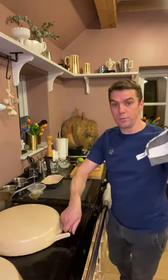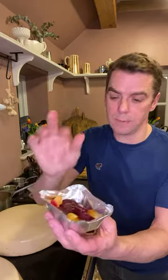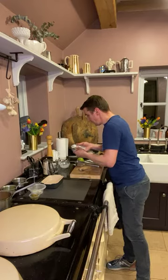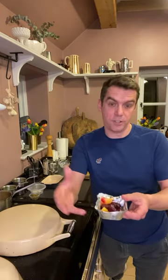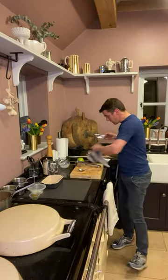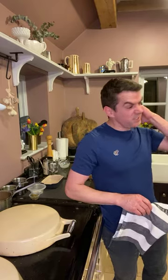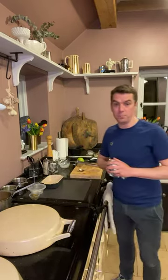Now we can do the beetroot dish. The beetroot is in here — we've got some lovely roasted golden ones and some normal red ones. I'm going to put a tiny bit of olive oil and salt on them. These have been cooked on salt, then peeled and chopped up nicely. We've had a version of this on the menu for quite a long time. I'm going to flash these in the oven — about four minutes, just to warm them through.